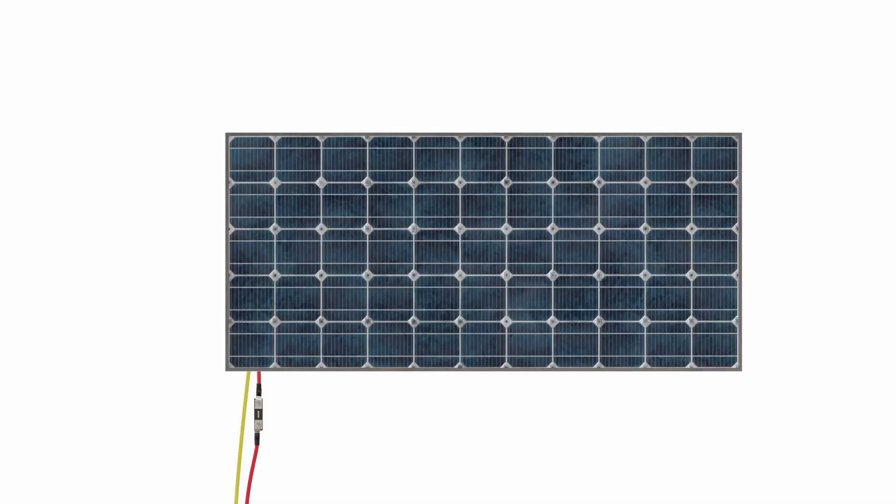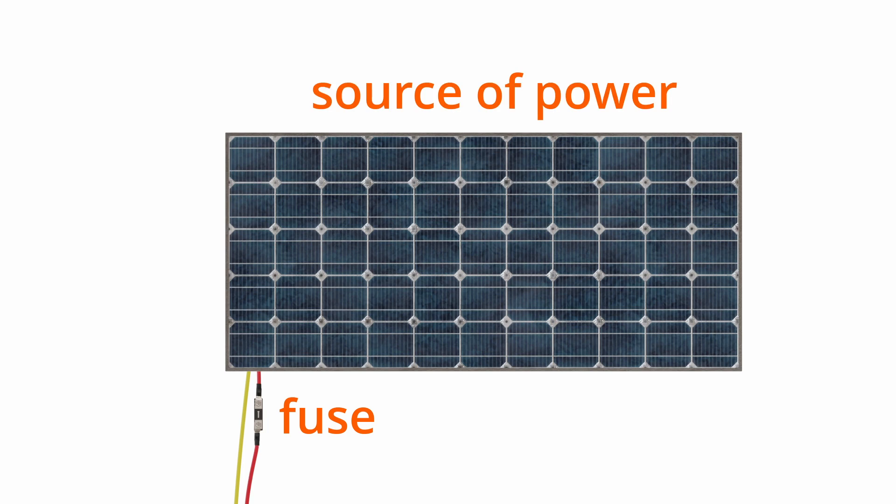Technically, you might think yes, because the boat building standards require a fuse or over-current protection at all sources of power. And a solar panel is obviously a source of power. However, there is an exception here, because if the ampacity — the current carrying capability of the conductor coming from the solar panel — is higher than the maximum possible output of the solar panel, there's no way that solar panel can melt down the conductor. It just doesn't have the energy to do it. So, it's basically a self-limiting device.